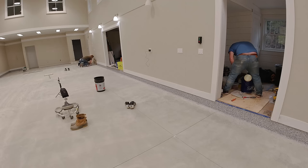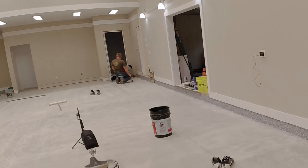Honestly, most homeowners and most DIYers aren't going to know how to do that. They're just going to think their floor looks good, they can coat right over it, and their coating is going to last a long time — when really it's just going to fail. So that's one of the major reasons right there.